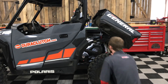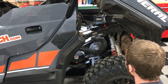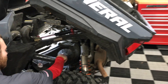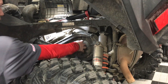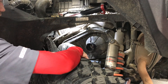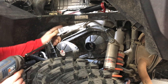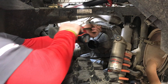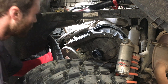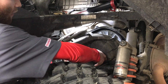We started by tipping the box up, taking the key out, and putting the machine in neutral. From there we go ahead and start removing the clutch cover. This hose clamp gets loosened up and that'll pop off your front hose — you can tuck that down out of the way. The clutch cover is held on with about eight bolts around it. As you can see, this cover on this machine comes off pretty easy, there's not a whole lot of stuff in the way.